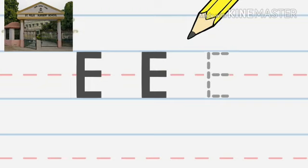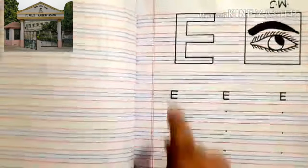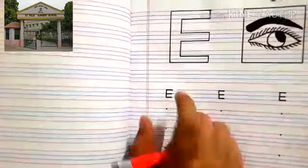Now check if you did it right. Great job! Boys, this is letter E.